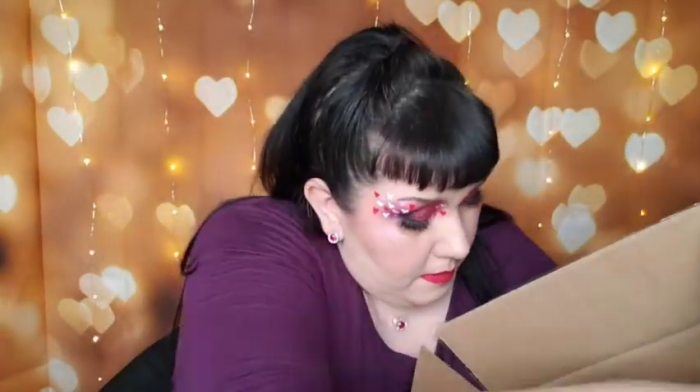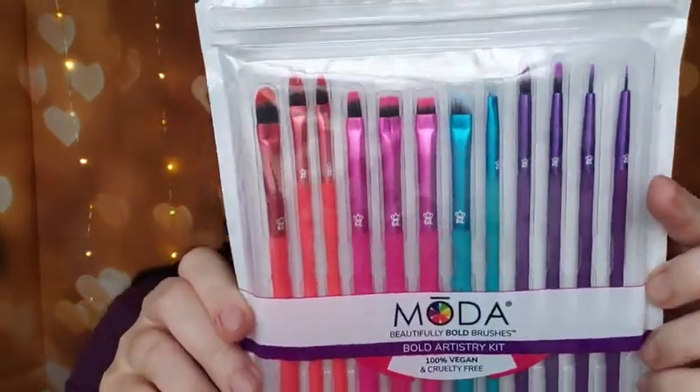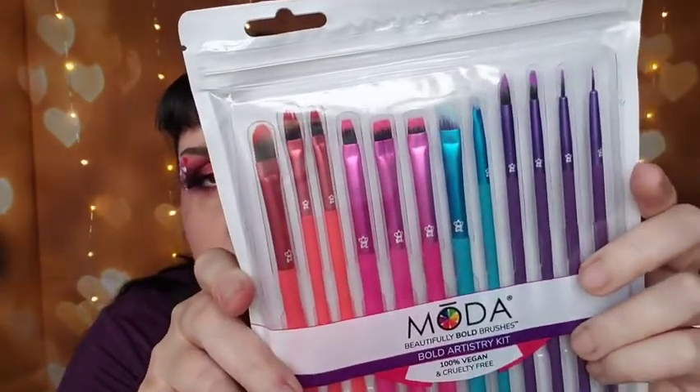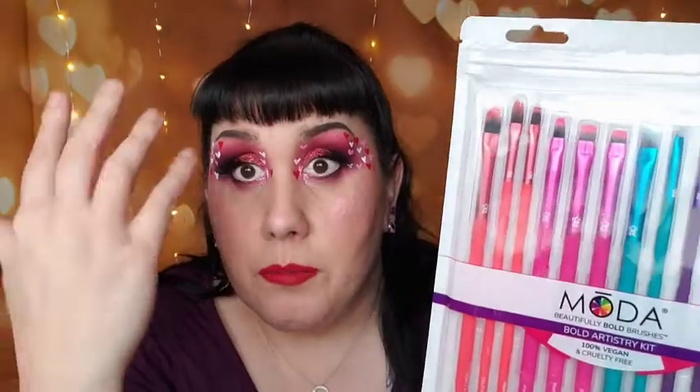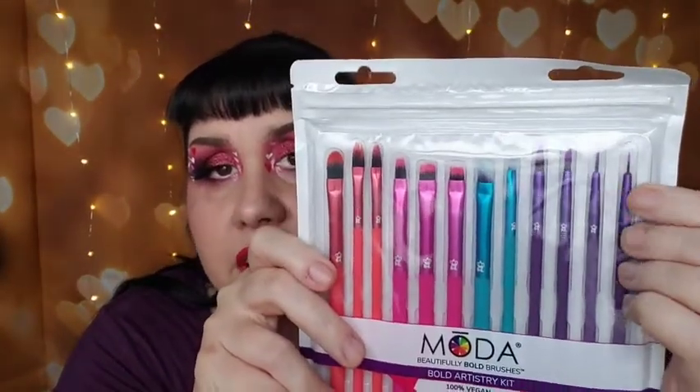I just got them delivered yesterday and picked them up this morning, so let me get them all out of the box. The first pack I'm holding right here I was really excited about — it was only seven bucks, so I'm over the moon. This is the Bold Artistry Kit and as you can see there's a lot of different brush shapes. It's going to be really handy whenever I'm doing face art stuff like hearts.